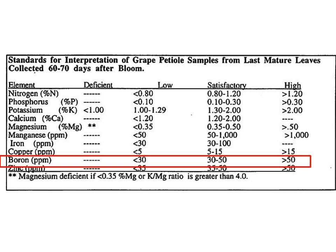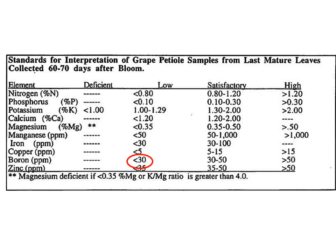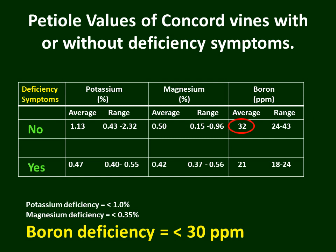The third nutrient is a micronutrient — boron. Less than 30 parts per million in a petiole test taken about 70 days after bloom suggests possible boron deficiency. Going back to our table, we're close on average to that 30 parts per million, and some areas with no symptoms were probably deficient. Where we had symptoms, the average was 21 parts per million, and all tests were well below 30 parts per million — making a strong case that some of the leaf deficiency symptoms we saw were due to low boron levels.